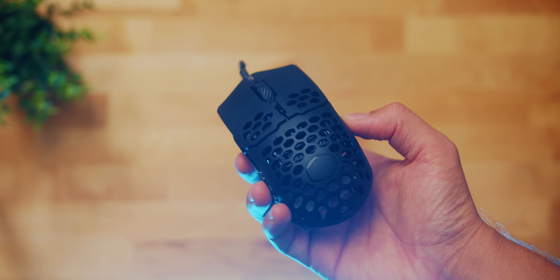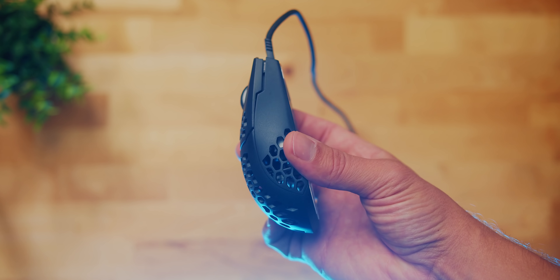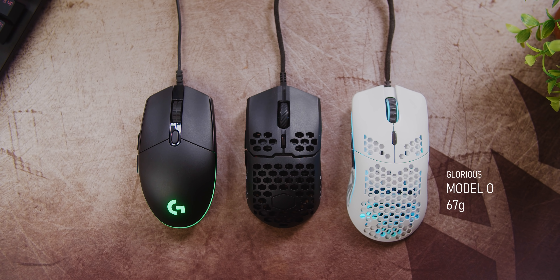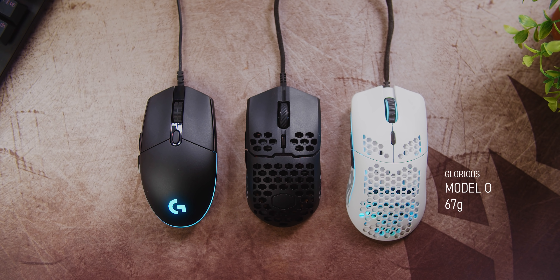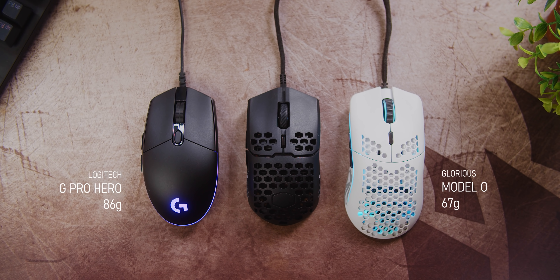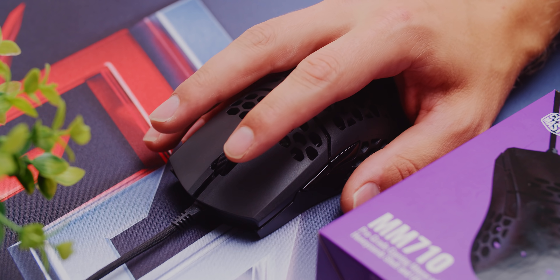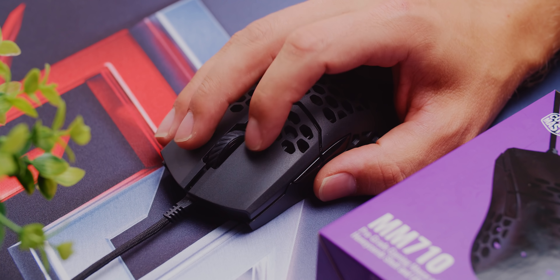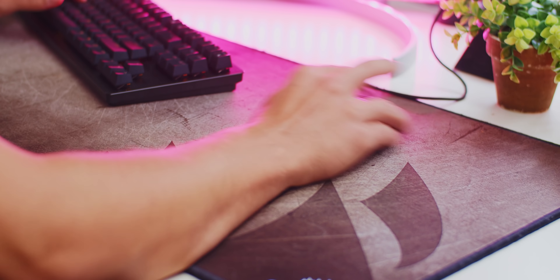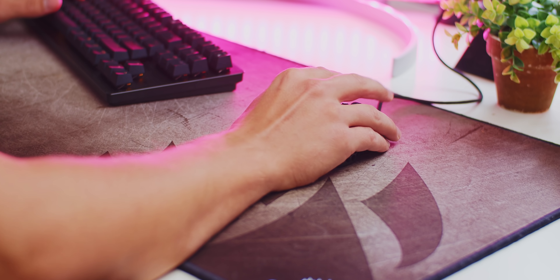Number two, it is an awesome alternative to the Glorious Model O- that some people might find too small, as the MM710 is wider, and it's definitely more accessible and affordable than the overhyped FinalMouse Ultralight 2. And for number three, today's video sponsor Privacy.com keeps your mind at ease from credit and debit card theft with virtual cards, so you never share your personal info when making purchases online. More on that later.